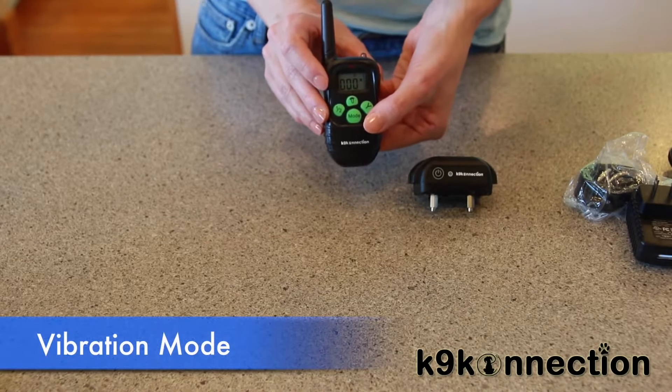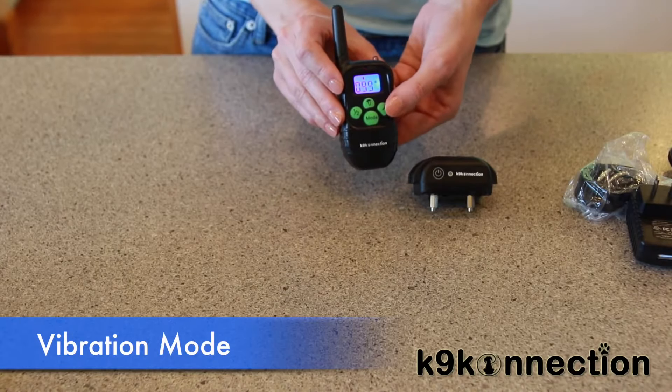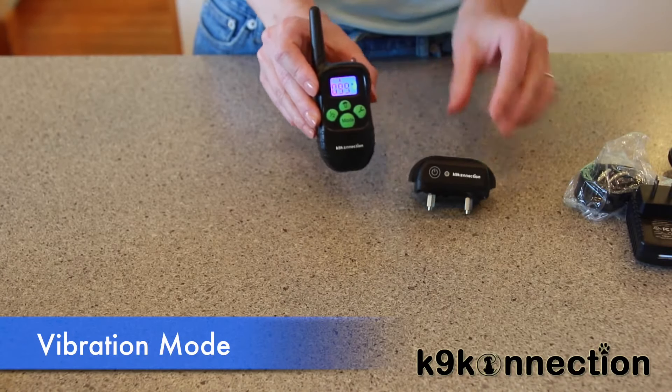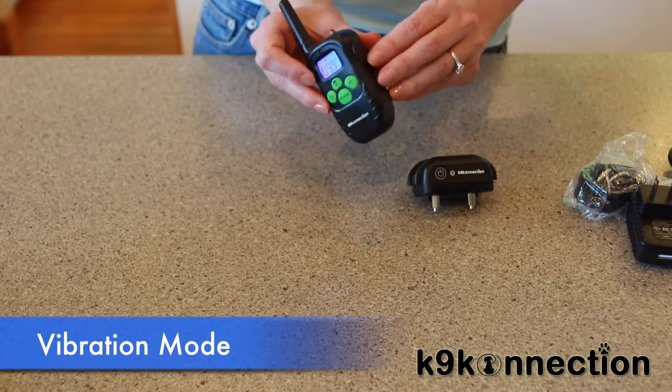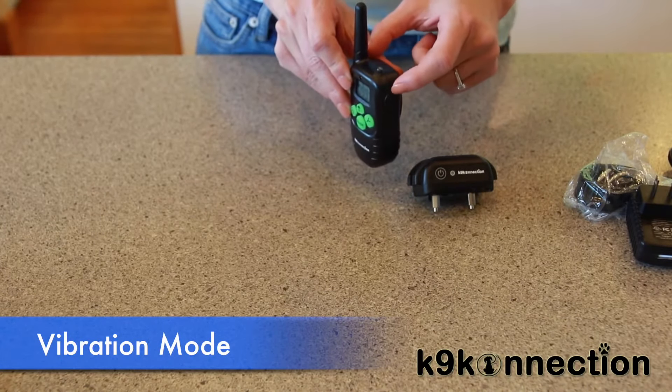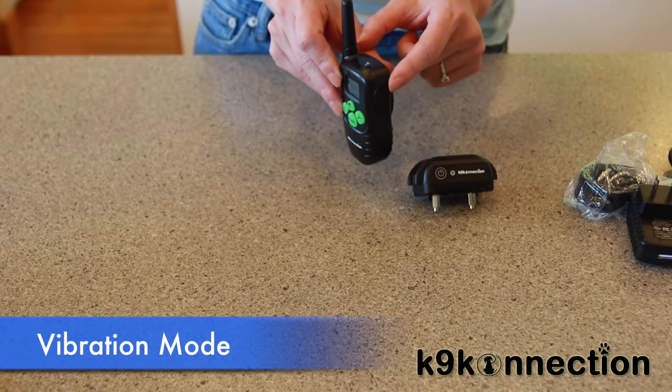To test the vibration function, press the mode button and switch to vibration mode. Press the Y button and the collar will vibrate. You can adjust the vibration up and down with the button on the side. If it's not vibrating, check to make sure you have this turned up past zero.